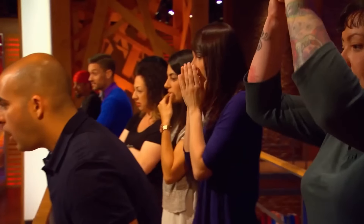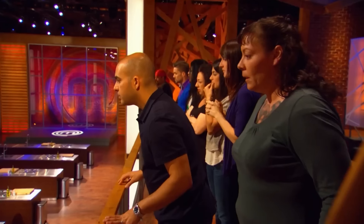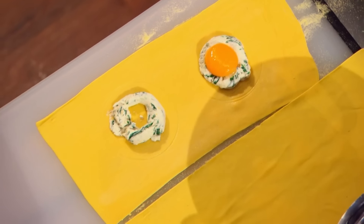He must try and salvage his last intact yolk from his container of discarded shells. Oh no — it's safe, it's not broken. Oh yes! There you go, Eric. Beautiful, Eric. He got it, he got it, he got it!